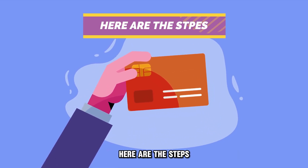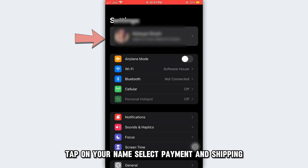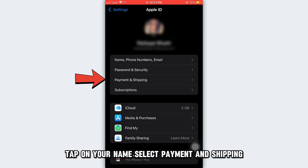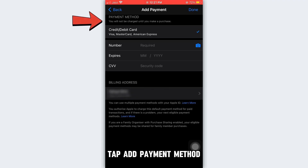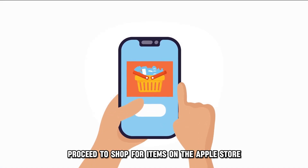Here are the steps. Launch the Settings app on your phone. Tap on your name. Select Payment and Shipping. Tap Add Payment Method. Enter the Visa gift card's details and tap Done. Proceed to shop for items on the Apple Store.